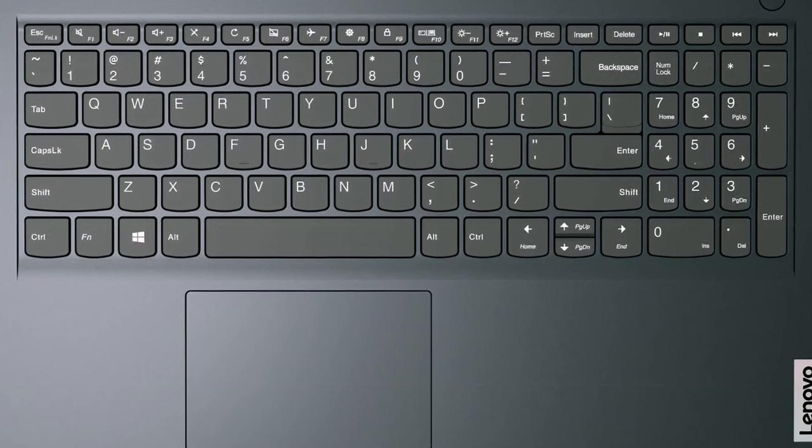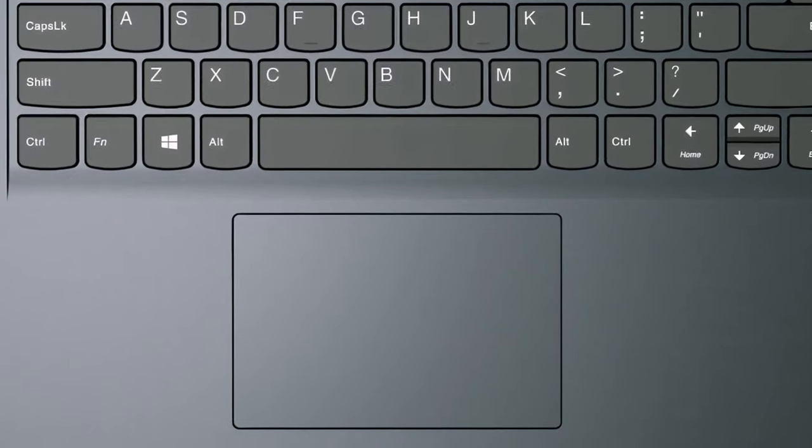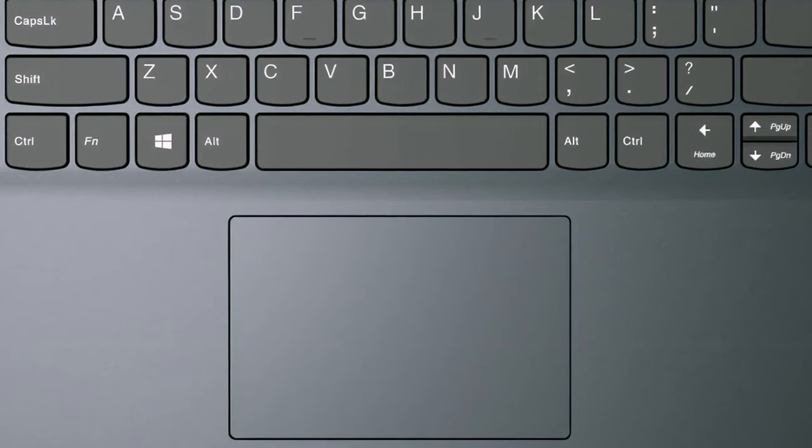One thing we have to mention is the deck flex in the middle, which can be felt when you type more harshly. The touchpad is great — it covers a decent area, has a smooth mylar surface, and shows next to no latency.